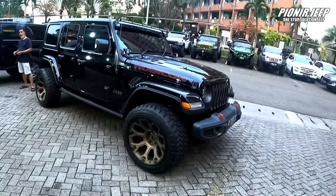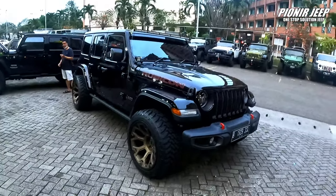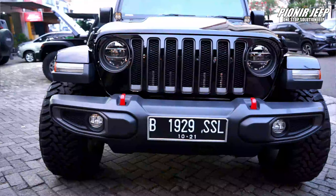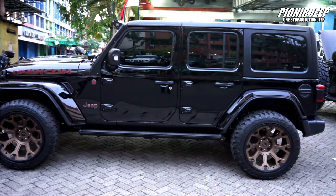Ini dia Jeep JL, yang datang ke kita masih pakai ban standar. Ukurannya itu 255, 12.5, ring 17. Dan sekarang tongkrongannya langsung berubah, sahabat Jeep. Tampilannya udah auto ganteng.